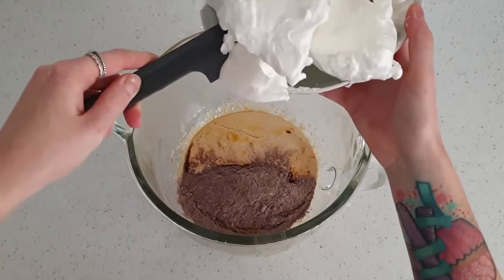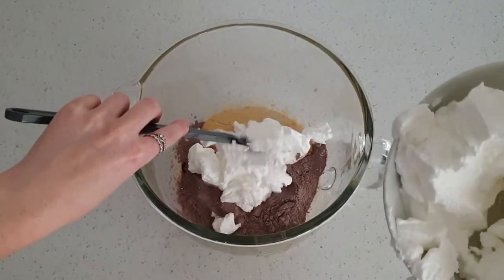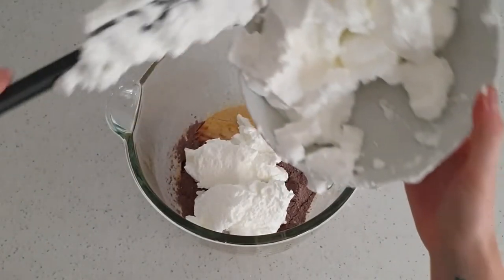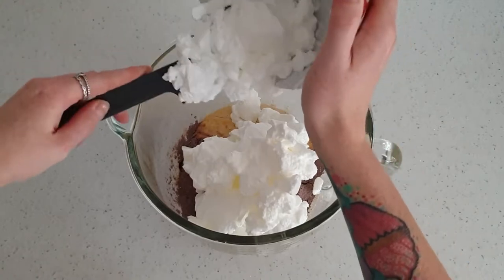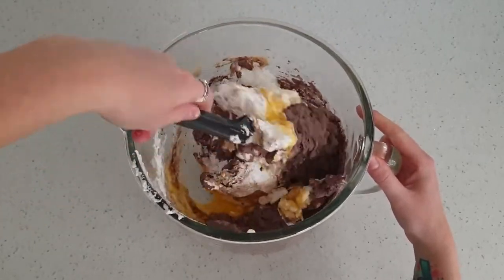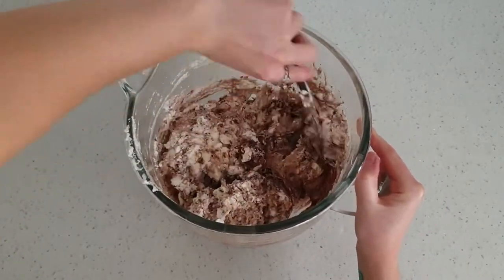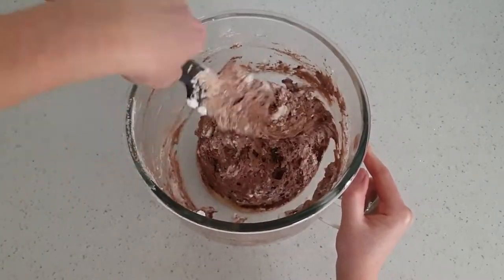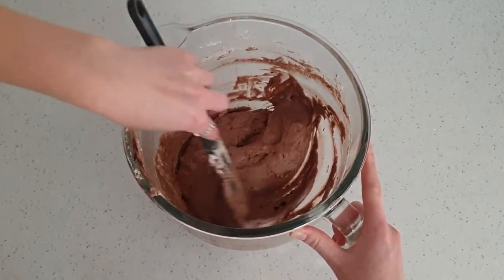Now it's time to put everything together. I am adding in my egg whites I made earlier. We are just going to fold all the mixture together very carefully — we don't want to knock out too much air in the eggs. This is the main source of the rise in the cake so be gentle. This is how the batter should end up: still aerated and all the egg whites combined.